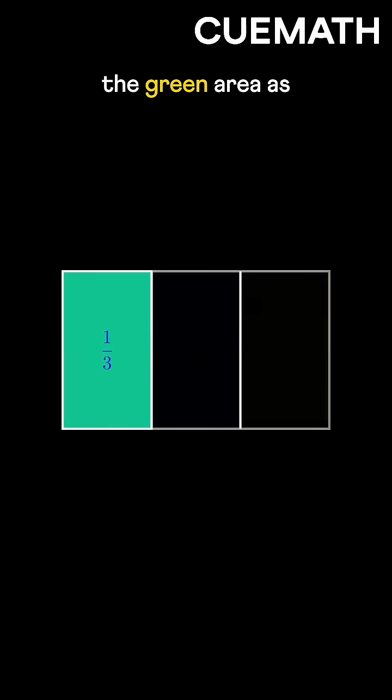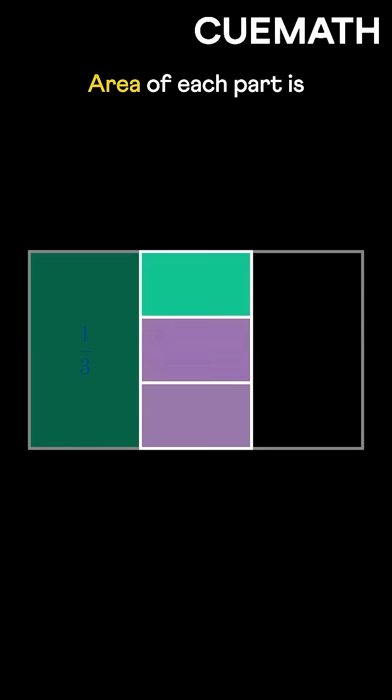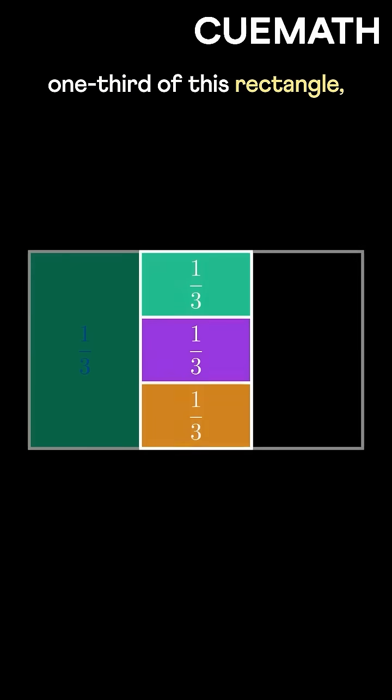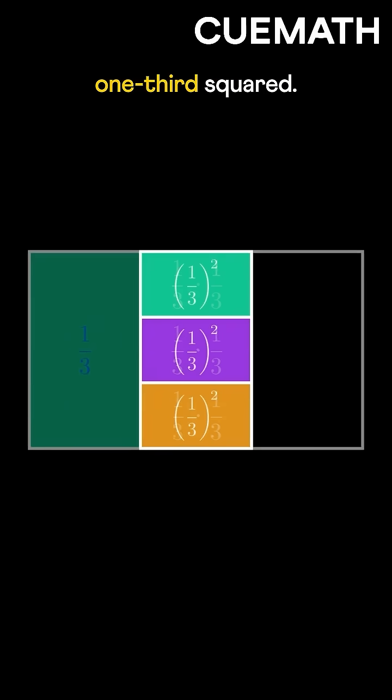Now let's keep the green area as it is and divide the middle one horizontally into three equal parts. The area of each part is one-third of this rectangle, which itself is one-third of the original rectangle. So the area of each of these parts is one-third squared.